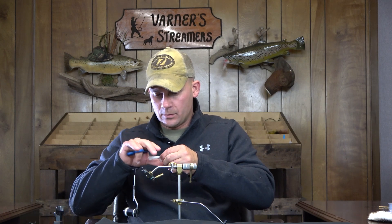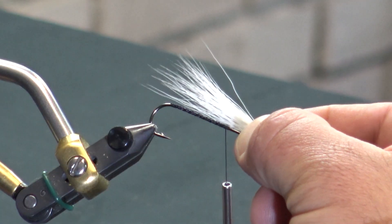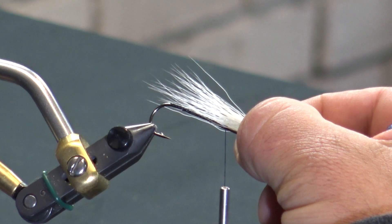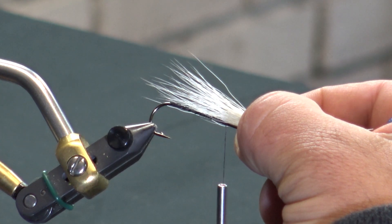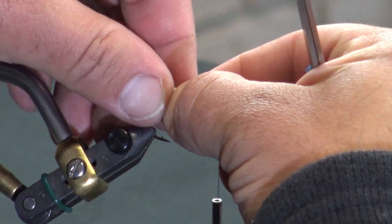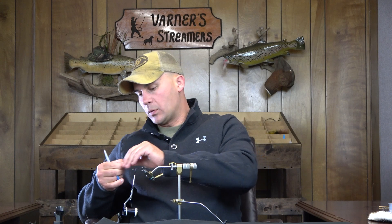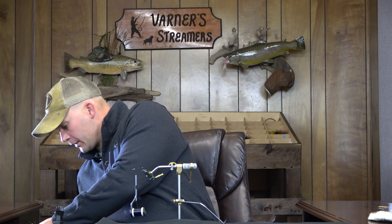I still want to keep the bulk for the actual tail portion. I'm going to measure this out — I want this tail section to be a little bit longer than the overall length of the hook. You can see I have some material coming back past the hook, maybe a half inch at most. I'm going to set that in place, advance forward to my tie-in point, and give that a quick trim, cutting at an angle away from me so I have a nice clean tie-in.